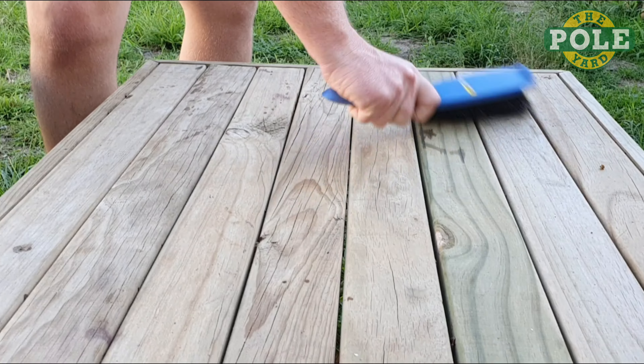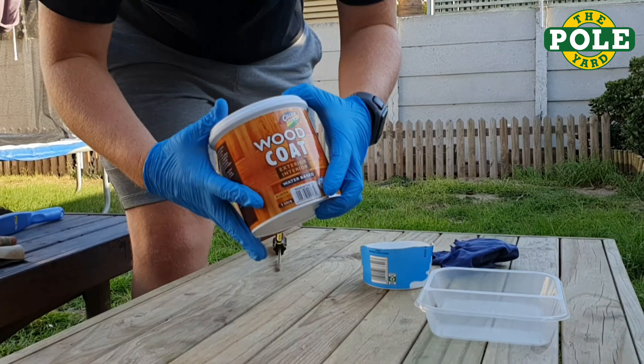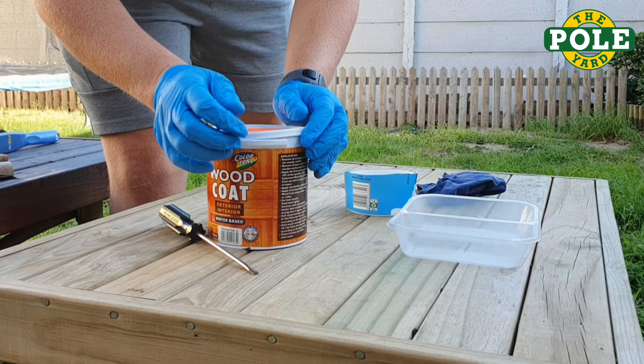Sweep the surface to remove all the dust before starting. Must just be clean, not sanded.